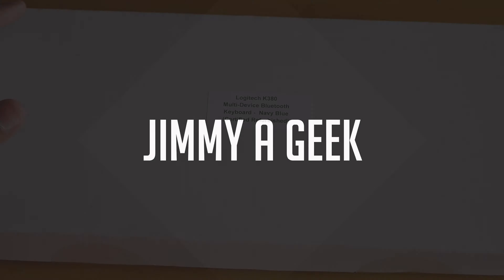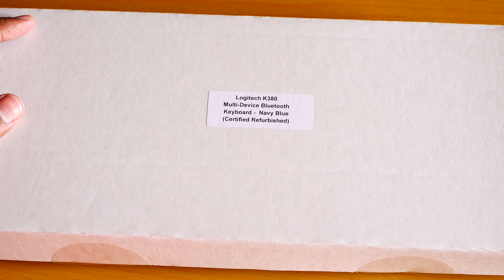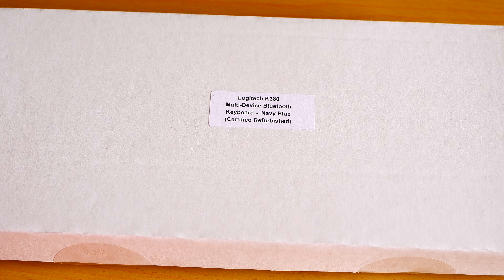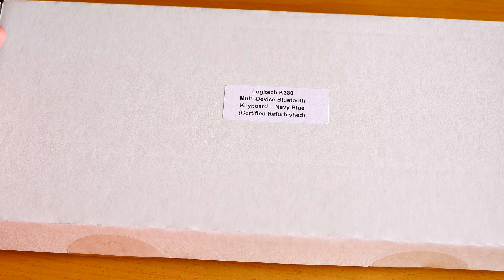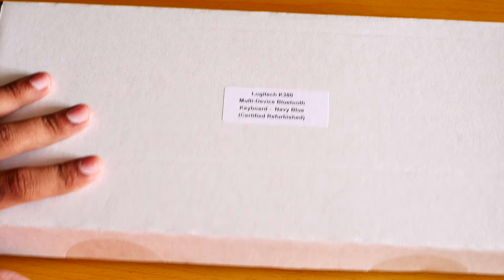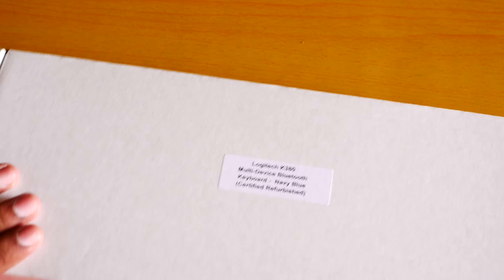What's up guys, it's me Jimmy, and I bought a Logitech K380 keyboard — the Logitech K380 multi-device keyboard. This is a Bluetooth keyboard, which means I can connect three devices at once. I'm going to use it with my tablet, my laptop, and my main PC.